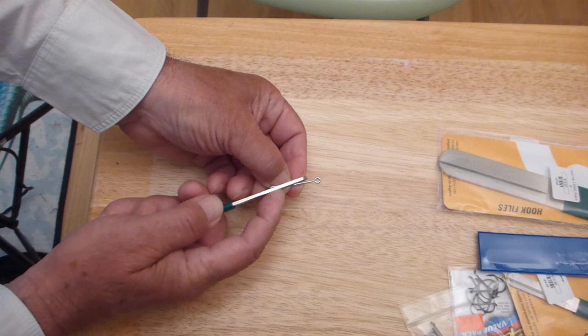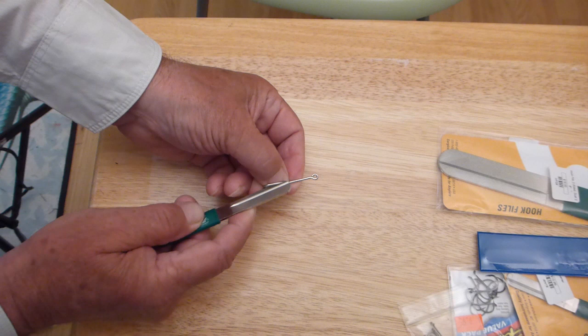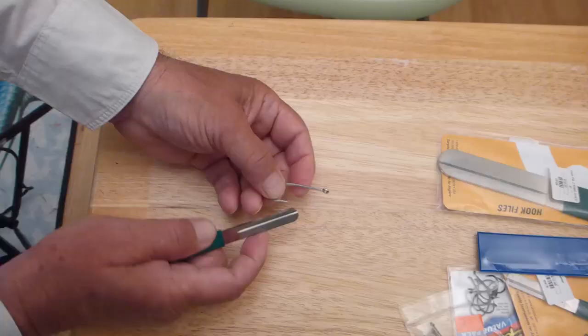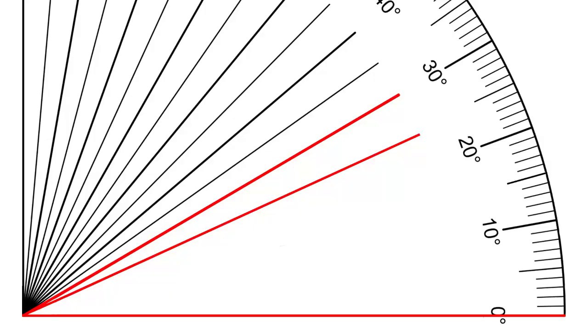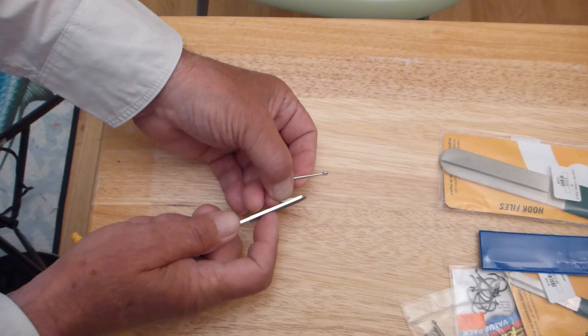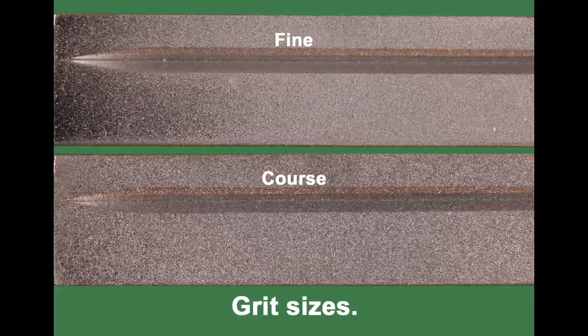Diamond hook files sharpen in any direction. Place your hook sharpener at any angle of 12 to 15 degrees to your hook, and be sure to sharpen all sides of the point. This should result in an overall hook point angle of 24 to 30 degrees. You can use a flat surface or the V-groove in the sharpener — the V-groove will form a cutting edge on the outside of the hook point.